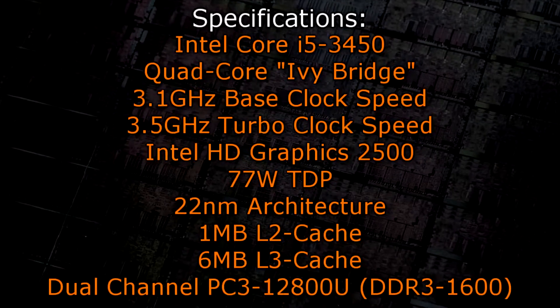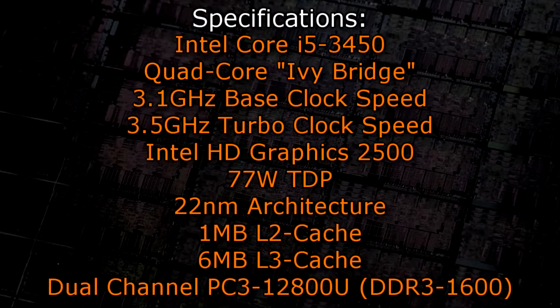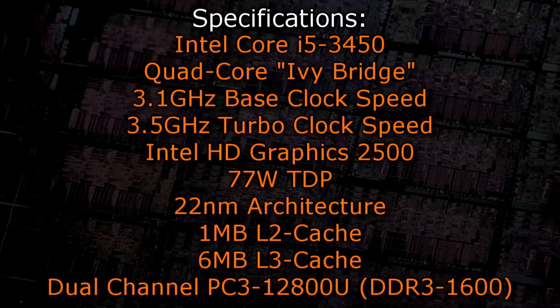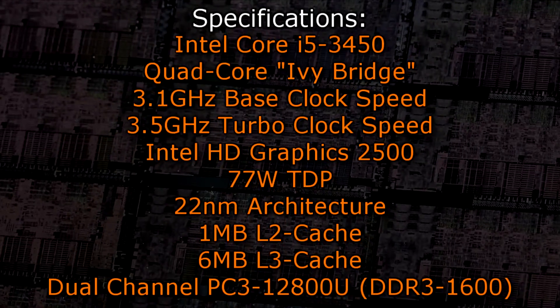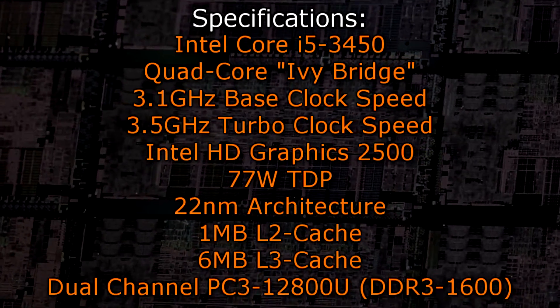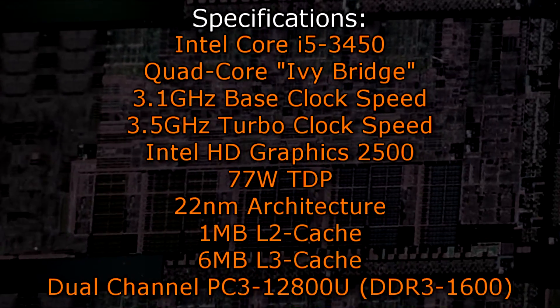The Intel Core i5-3450 is a quad-core Ivy Bridge processor with a base clock of 3.1GHz and a turbo clock of 3.5GHz. It features the Intel HD Graphics 2500 and the CPU has a TDP of 77W. The new 22nm architecture is used, and 1MB of Level 2 and 6MB of Level 3 cache is offered. Dual channel DDR3 1600 memory is supported natively.